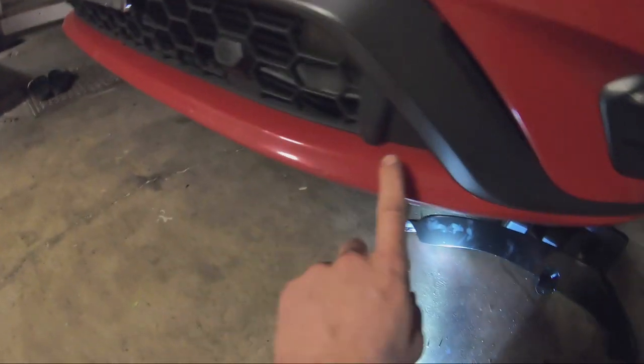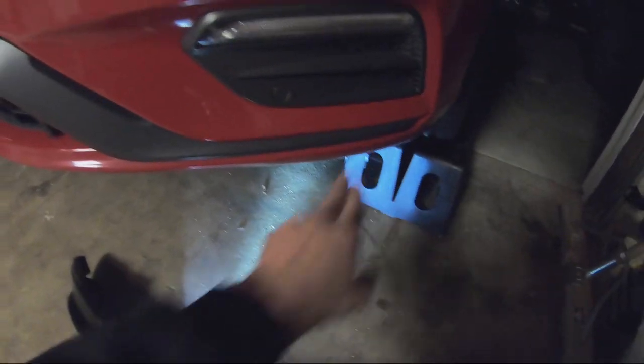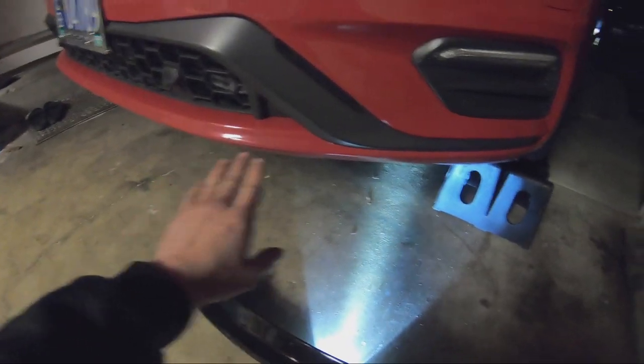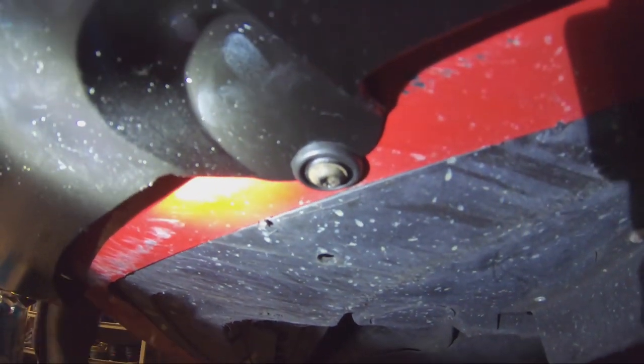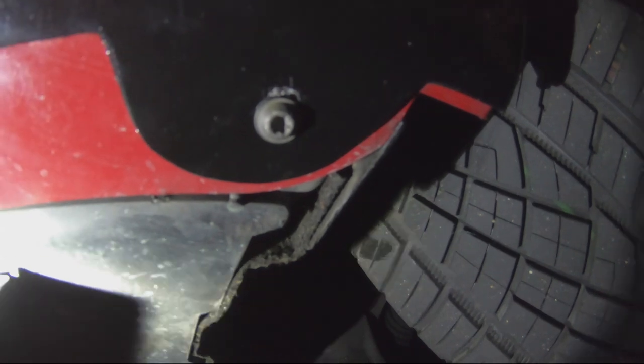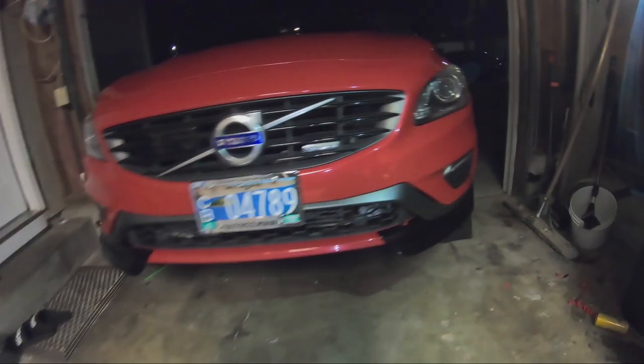We're going to take those two screws out — that one and that one also by the wheel — and they will bolt to them right here on the winglets. The tape will go right here along the top of the bumper. We're going to wipe it down with brake cleaner or degreaser so the double-sided tape will stick. I needed to put a washer and had to dig into that ear piece to hold it down. This one I had to make the hole a little bigger to adjust it, but this one fit pretty much perfect. It looks good.